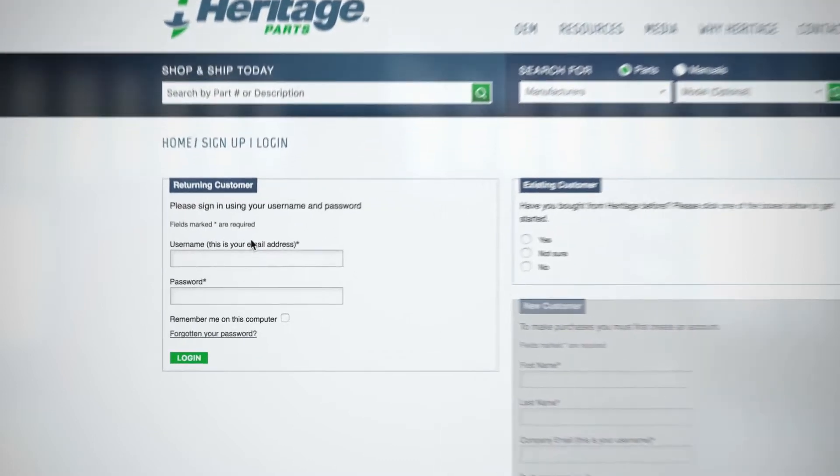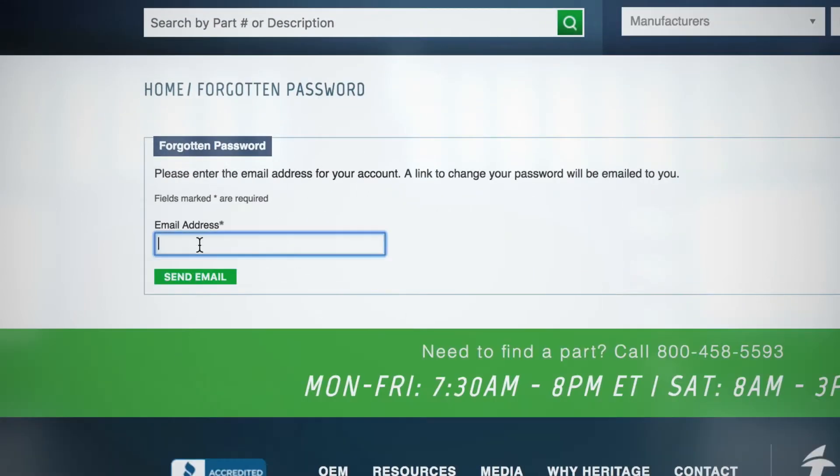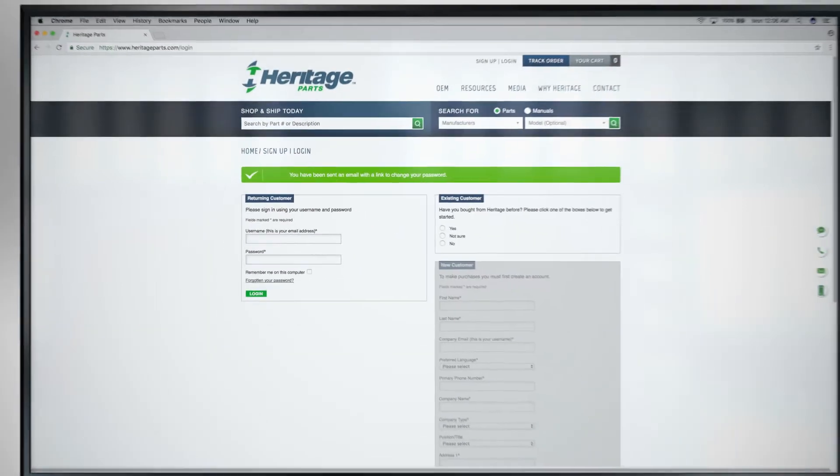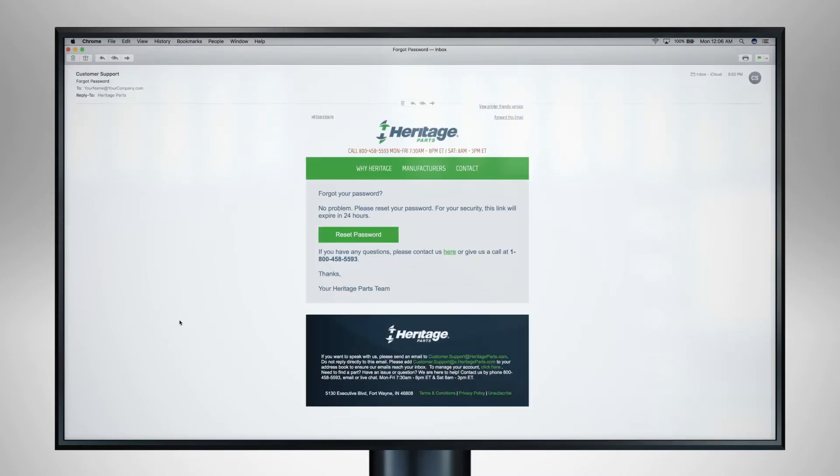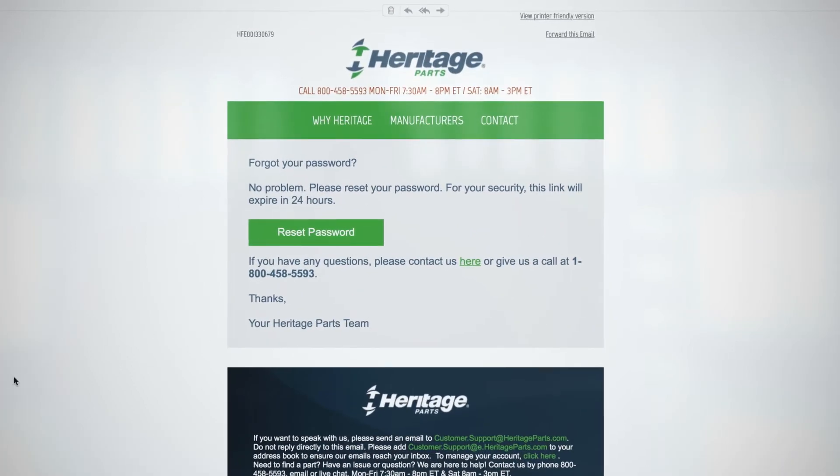Click on Forgotten Your Password, enter your email address, and click Send. You'll receive an email from HeritageParts.com — open the email and click the Reset Password button.